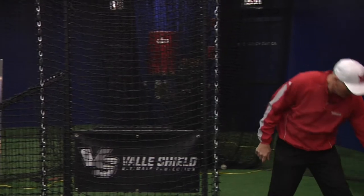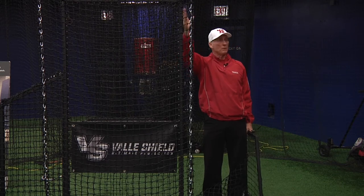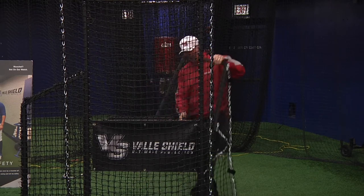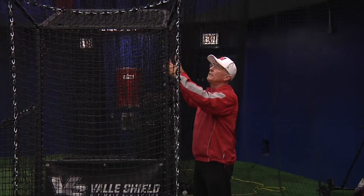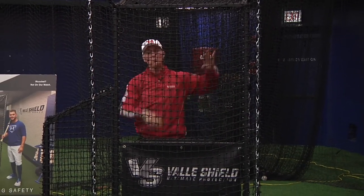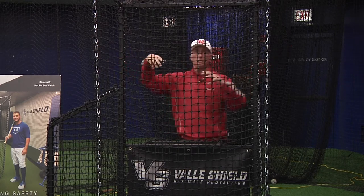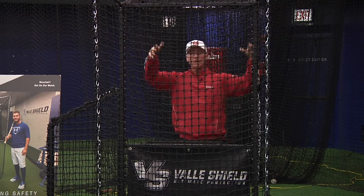Our last accessory is what we call the side protector. In a batting cage where there's often a pole to the left side, a coach may be throwing and a line drive hits the pole, then ricochets and hits that coach. This side frame easily hooks on, so now I've got a wall that protects me — anything comes that way, I'm fully protected. If you have poles on both sides, you can purchase two side frame protectors and put them on both sides. Now a coach can just throw, take one step in, and he's in a complete cubicle, protected from any ball that could possibly hit him.